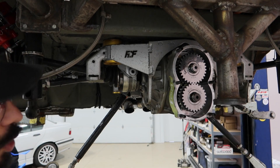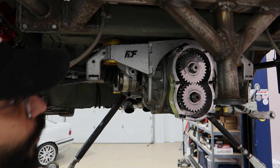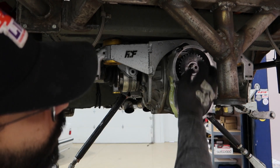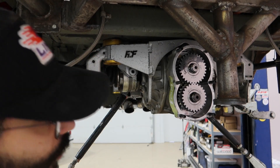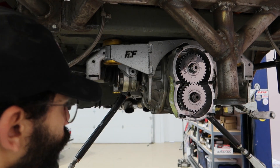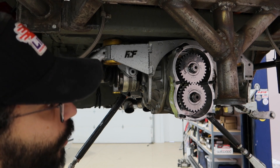To change the gearing is pretty simple. If you want to change and you're using the same gear set, you just take this one off, put it on top, take the other one and put it on the bottom - you just swap them. If you're going to a completely different gear ratio, you take these out and put the new gear set in. I'm going to go to a different gear ratio right now - I'll take these out, clean them, set them aside, and then put the new gear ratio in.